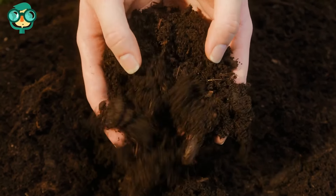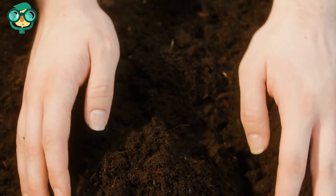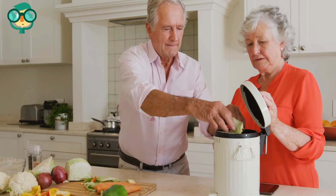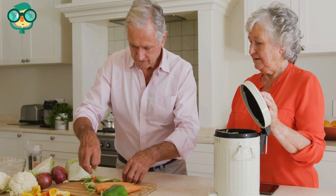Natural Sources of Phosphorus: Compost is a natural fertilizer that releases phosphorus, nitrogen, and potassium over time. You can make your compost out of kitchen scraps at home, or you can buy pre-made compost for your garden.